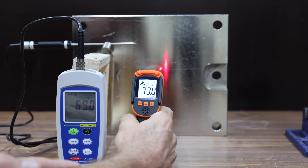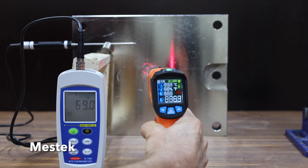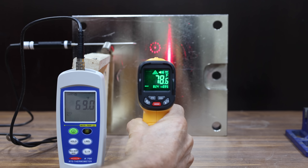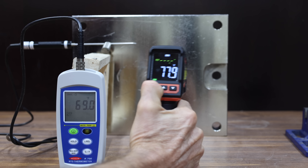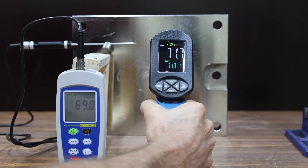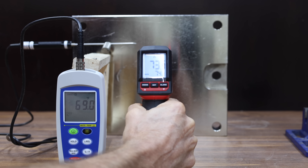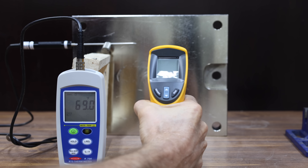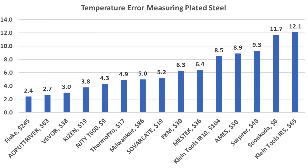The Kaizen is the most accurate yet at 72.8 degrees — 3.8 degrees off target. The FKM is at 75.3 degrees — 6.3 degrees off. The Mestic performed about the same as the FKM at 75.4 degrees. The Vivore is the closest yet at 72 degrees — just 3 degrees off. The Serpere is off by just over 9 degrees. I tried several emissivity settings on the Ames; 0.8 worked best at 77.9 degrees — still about a 9-degree error. The Putt River moves into first place at 71.7 degrees. The Klein Tools IR5 continues to struggle at 81.1 — 12.1 degrees off. The Milwaukee performs better than average at 74 degrees — 5 degrees above target. The Klein Tools IR10 is about 8.5 degrees off at 77.5. The Fluke once again performs very well at 71.4 degrees — just 2.4 degrees off — to move into the lead.